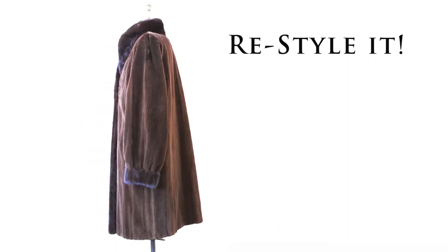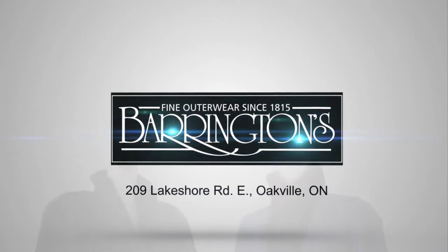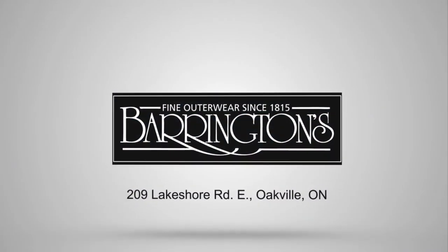Restyle that unworn fur into a trendy new coat that's comfortable, modern and reversible. Barrington's Fine Outerwear — furriers since 1815.